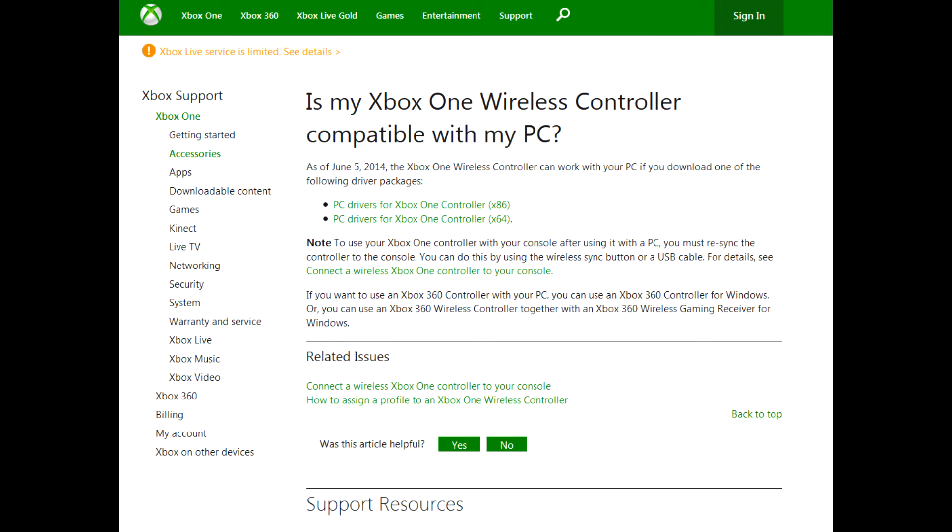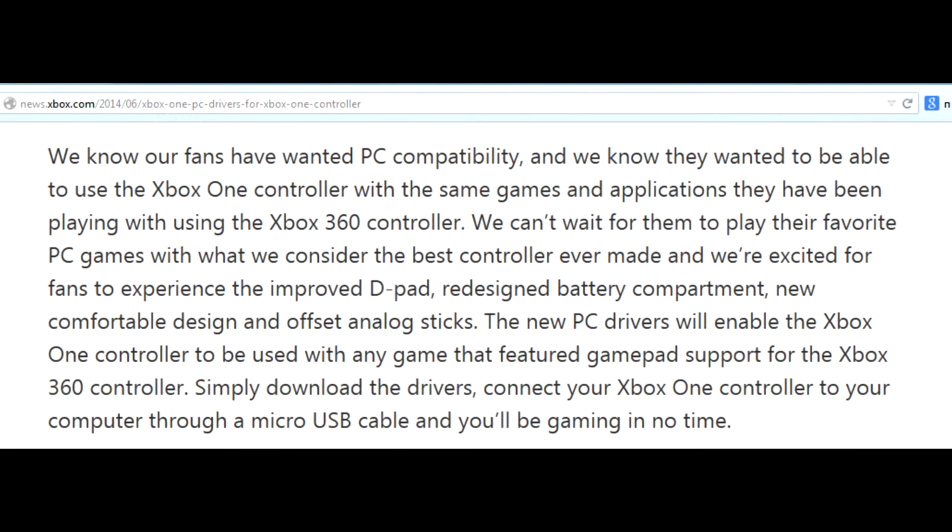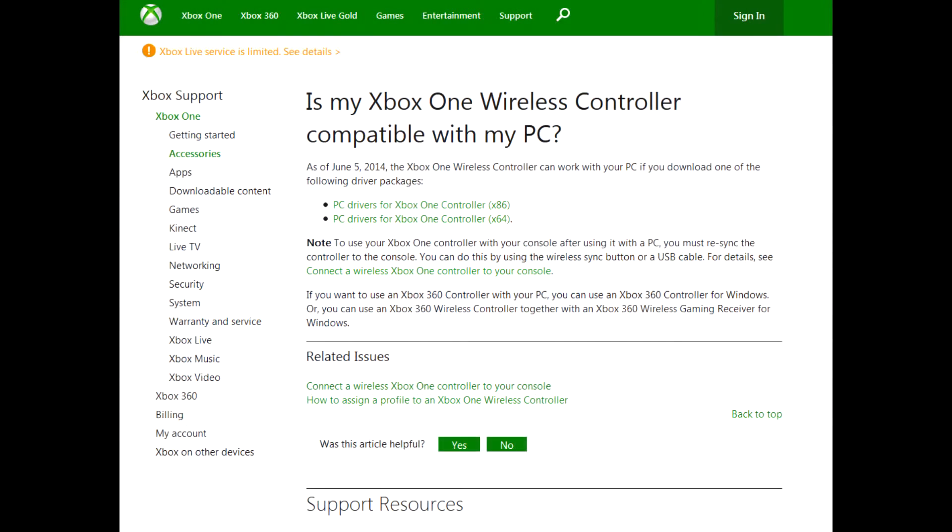Can you use your Xbox One controller to play PC games? Microsoft boasted that they heroically fulfilled their customers' wishes and finally added a USB interface to the Xbox wireless controller. So now you can use a micro-USB cable to plug it into the PC, install some drivers, and play PC games with the Xbox One gamepad, but with a wire attached. Xbox controllers are still not Bluetooth, so you can't connect them to other devices wirelessly without a special receiver.